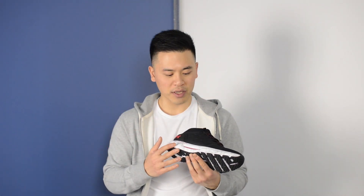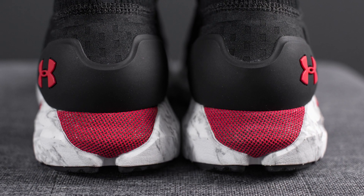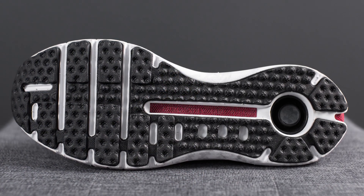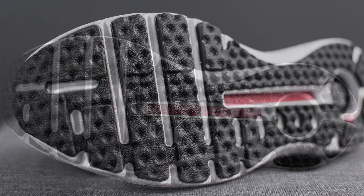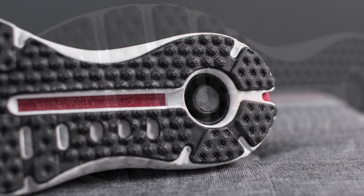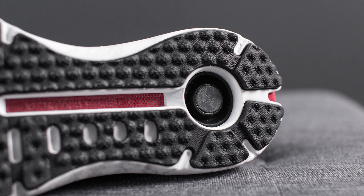The white foam on the exterior acts as a carrier foam, housing the Hover foam found on the inside. The hits of red visible on both the lateral side and the back heel are what Under Armour calls their compression mesh energy web. This webbing contains the Hover foam, provides energy return, and bounces you back upon impact. Looking at the bottom, the majority of the outsole is covered in black rubber with a very aggressive knobbed texture that increases traction. Running down the center is exposed energy web in red, and at the very bottom of the heel is a circular Under Armour logo.